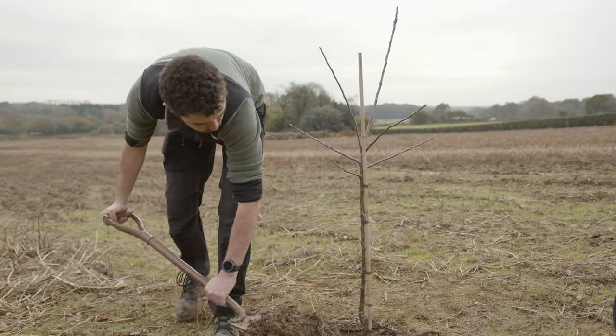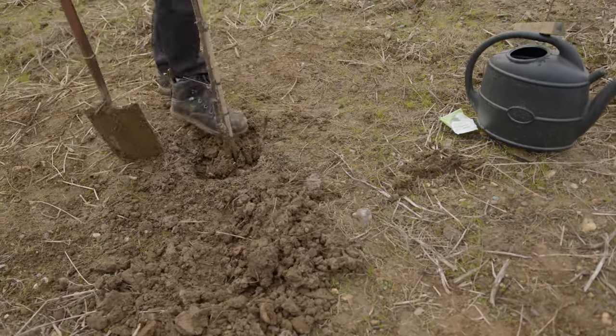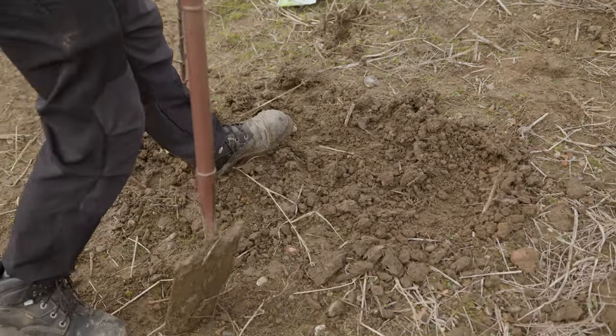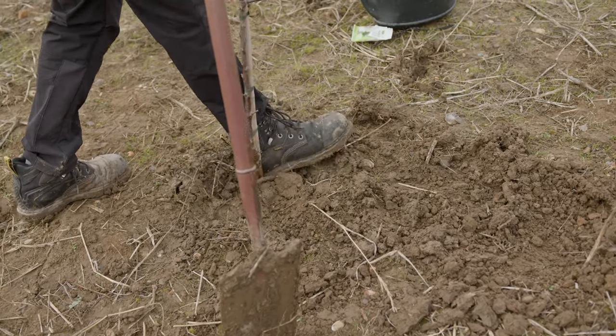Once you're happy with the placement of the tree you can refill the hole with the soil. You can also add some organic matter such as compost from your compost bin. Once you've added enough, use your heel to firm the ground around the tree, and finally water the tree in.